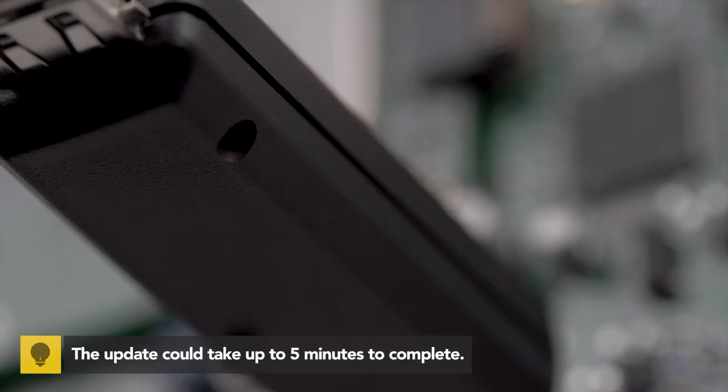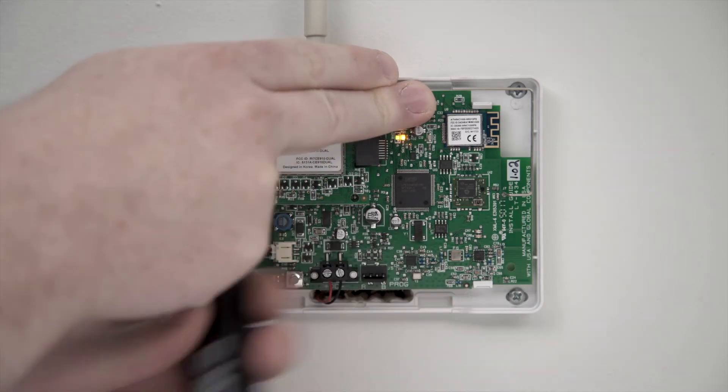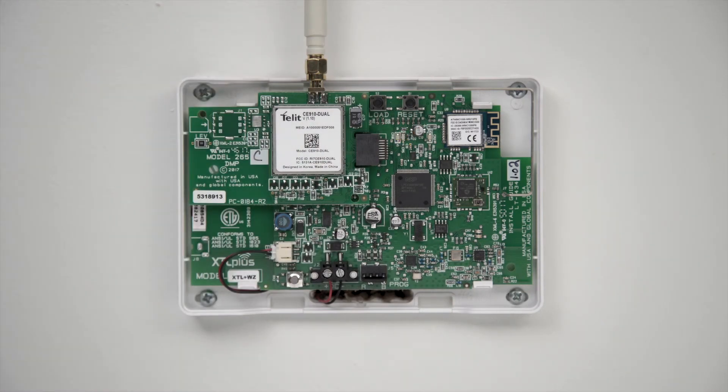When the update is finished, the Model 401 LED will display steady green. Finally, press and hold the reset button and remove the Model 401. Release the reset button to finish up.